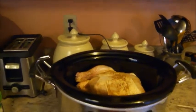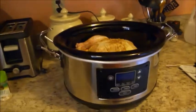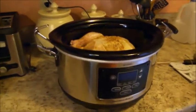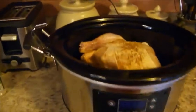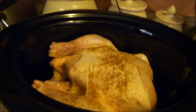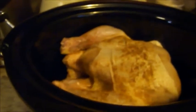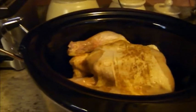Hi, this is Karen from fabgrandma.com and I'm showing you my new Hamilton Beach programmable slow cooker. What I'm cooking today is a whole chicken. To prepare the chicken, I've washed it and trimmed it — I like to cut as much of the fat off as I can, because that's how we like it.